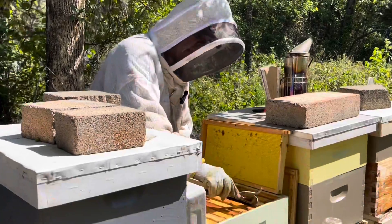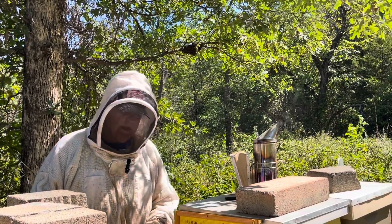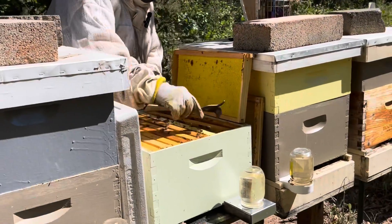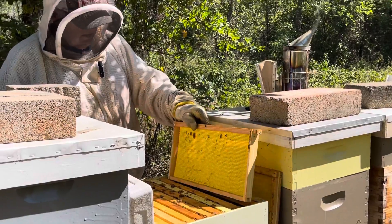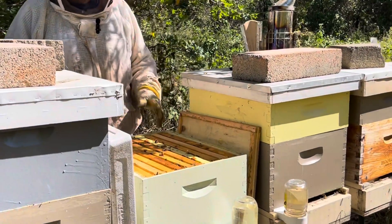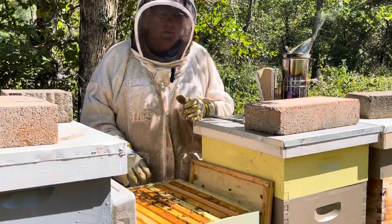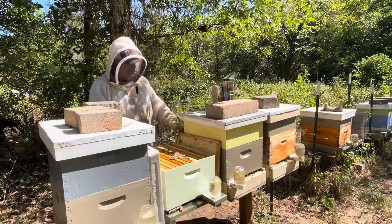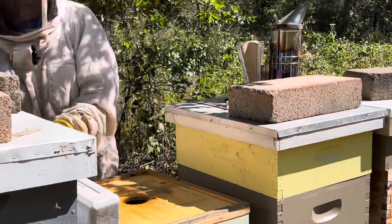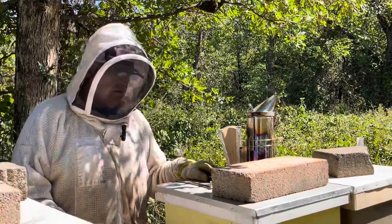We're looking at this hive that was queenless about three to four weeks ago. We combined a small nuc in with them and they do have eggs - they're on about four frames. I think they're well on their way to making it through the winter. I'm going to put a pollen patty on them. They've eaten the one I put on last week - about a quarter pound. So they are taking pollen patty, that's a good thing. They've got lots of eggs - one frame is completely full on both sides.